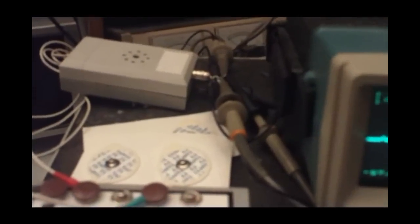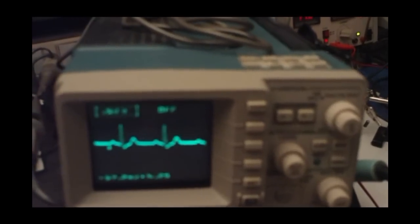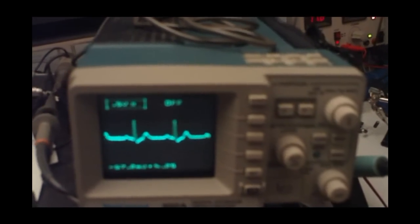If you wish to record signal from your body, we need 3 simple electrodes and cables with special connectors. This is a handmade connector. When you put the electrodes on, you will get the signal from the ECG source.